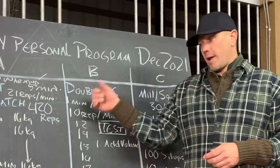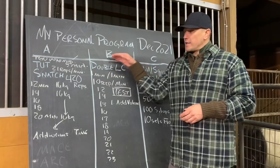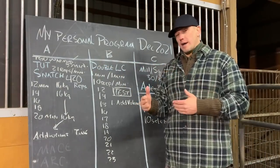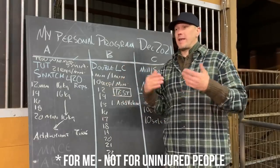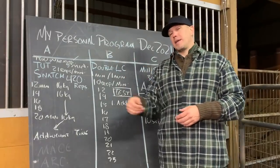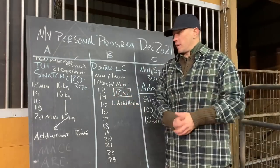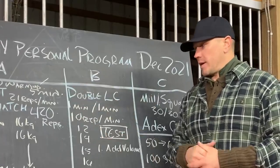Once again, we are using the Kettlebell Kings Competition adjustable kettlebells for this. I tried to do this a couple of years ago, but with 2k jumps it's actually too much — 2k jumps on each kettlebell is actually 4k, that's 8.8 pounds. My knee just kept not liking it, so I stopped in the interest of not spending another $150,000 on knee surgery. Now I feel like I can try this again.